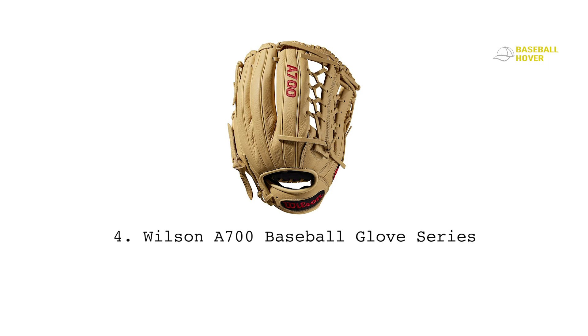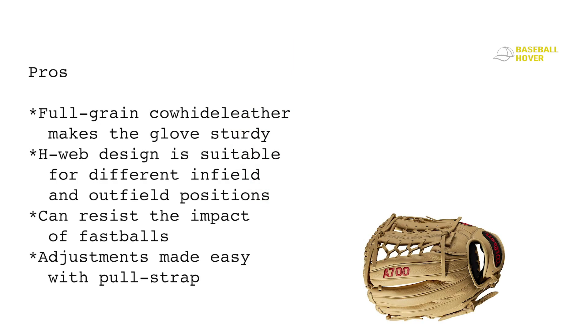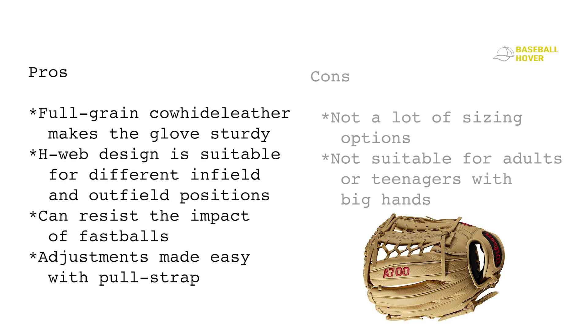The laces are made with leather, meaning more flexibility. There are dual hand variations and the option to choose a glove for all different positions, and it comes with a 50% break-in. Pros: full-grain cowhide leather makes the glove sturdy, H-web design is suitable for different infield and outfield positions, can resist the impact of fastballs, and adjustments are easy with the pull strap. Cons: not a lot of sizing options, and not suitable for adults or teenagers with big hands.